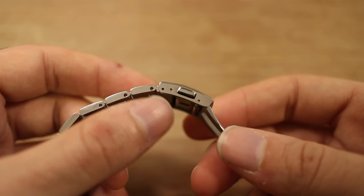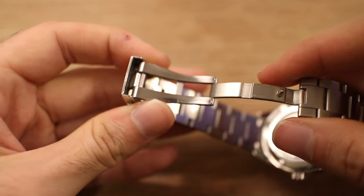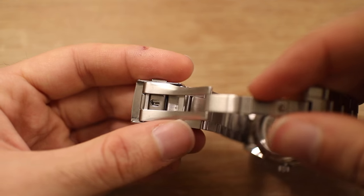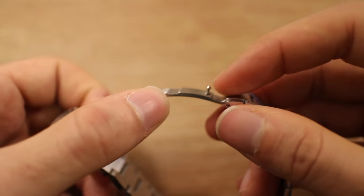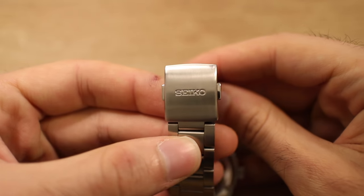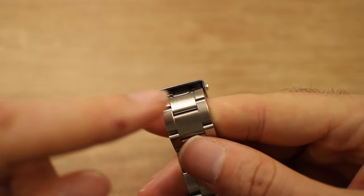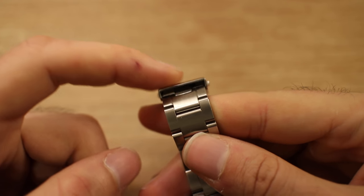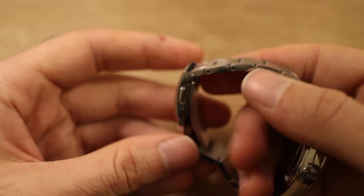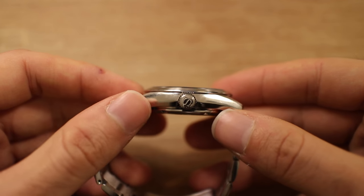I wish the buckle was a little bigger with more micro-adjustments, but this complaint isn't exclusive to the SARG — it applies to the entire SARB line too. As with the other Japanese domestic market Seiko's with 6R15 and higher movements, it has this beautiful machined fold-over clasp. In previous videos I've compared it to my Omega Seamaster 300 — it's very well machined and precise, just clicks on, with dual deployment triggers. It's marked Seiko, and it's very similar to a Grand Seiko buckle. One common complaint is there's quite a gap between the bracelet and the buckle, which bothers some OCD folks, though it doesn't bother me.